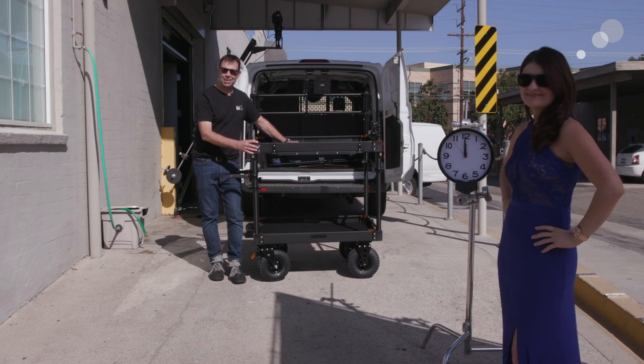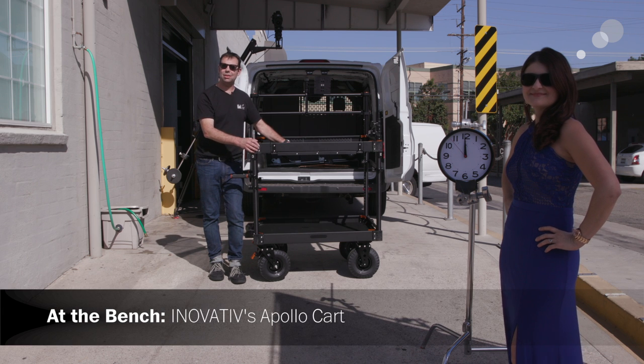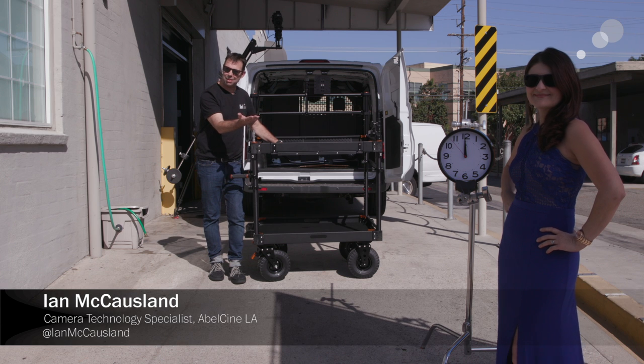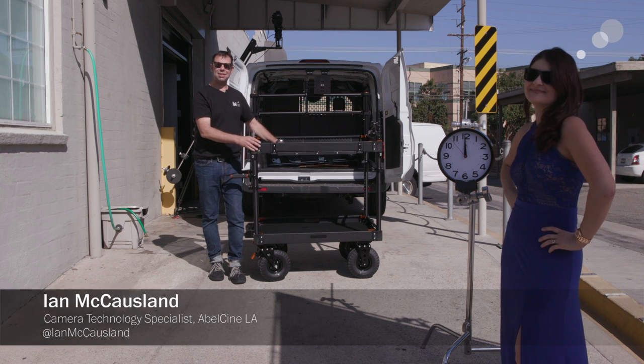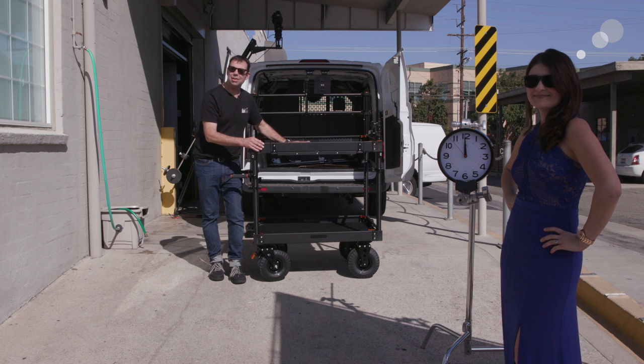Hello everybody, Ian here at Able City in Burbank. Today I am checking out the Apollo, the latest addition to the innovative cart family, and I have my lovely assistant Christy Somerville here. A lot of people ask Ian, how long does it take to build one of these carts? We're going to look at the latest innovations built into this cart.